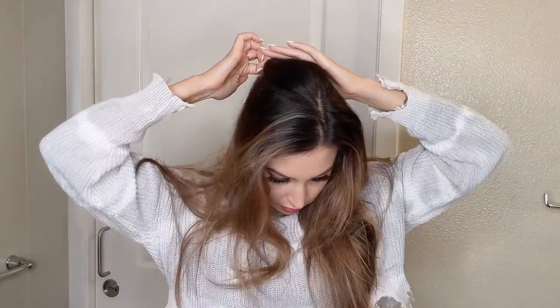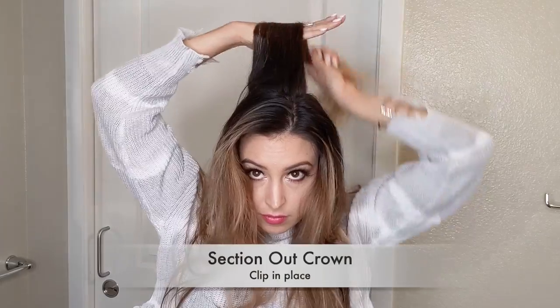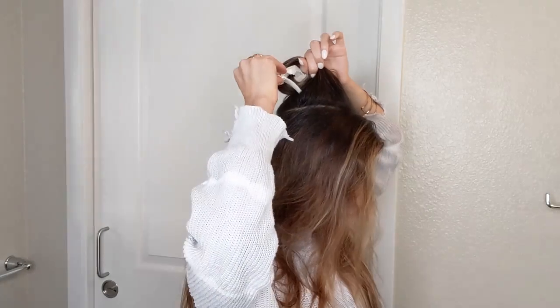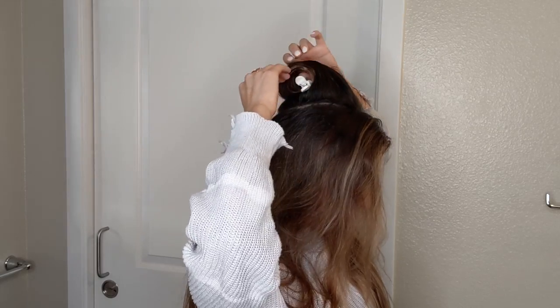Now I'm going to section out the crown. With the crown sectioned out, I'm dividing my hair in half pulling it forward, and I'll start with the left side. An easy way to see which attachment you need to use is to see where the arrows are facing — you want it to face away from your face.